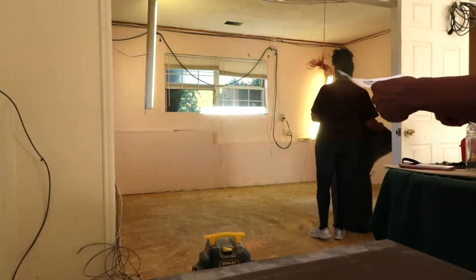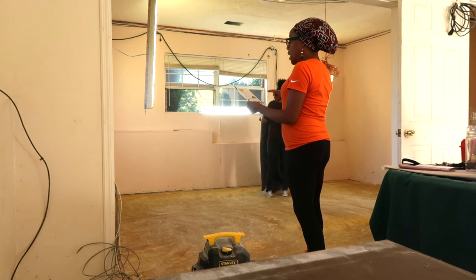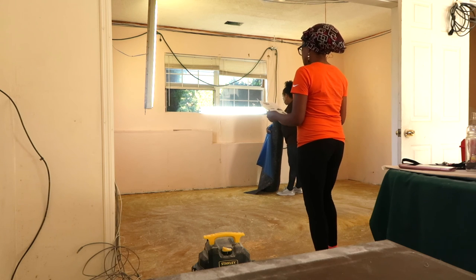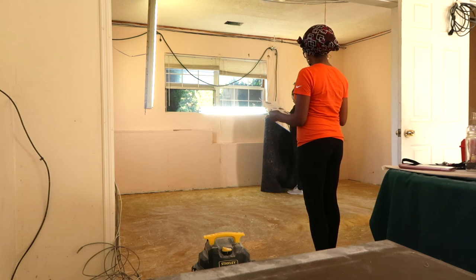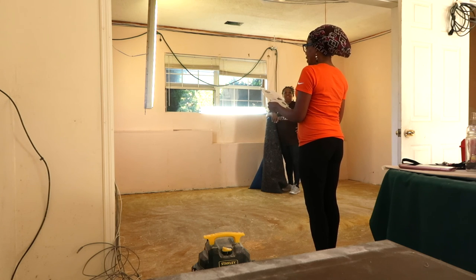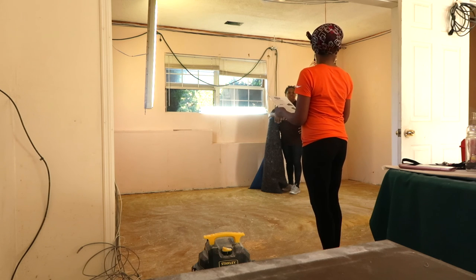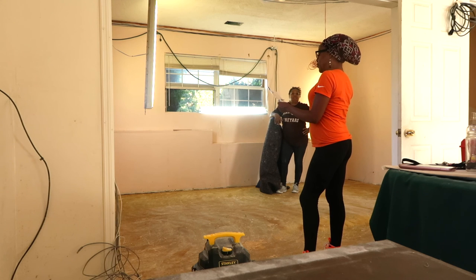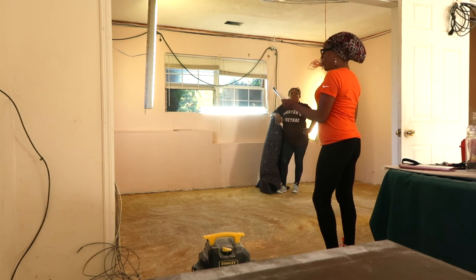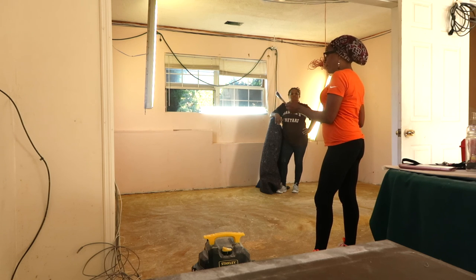Alright, for the Sentinel underlayment installation instructions. Number one: make sure the subfloor is clean, level, dry, and structurally sound. Check for protruding nails and defects in the subfloor. If installing over concrete, the concrete must be dry with moisture emission rates that do not exceed 3 pounds per 1,000 square feet per 24 hours as measured by the anhydrous calcium chloride test. Number two: start in a corner of the room by rolling out the underlayment with the overlap flap and adhesive strip facing up.